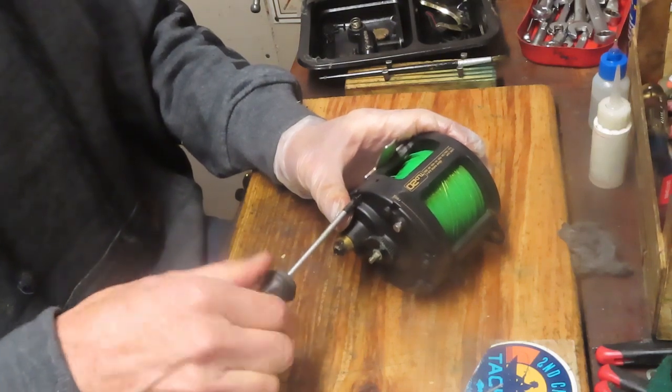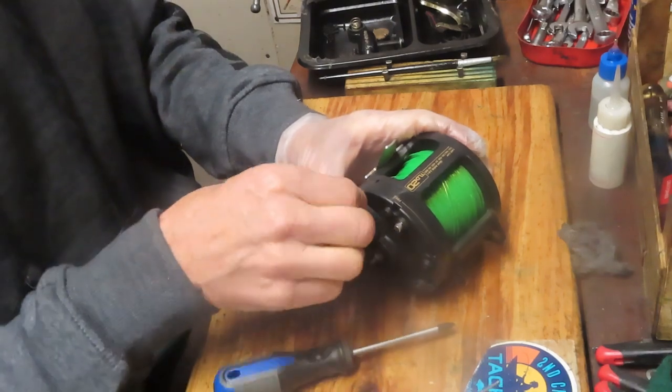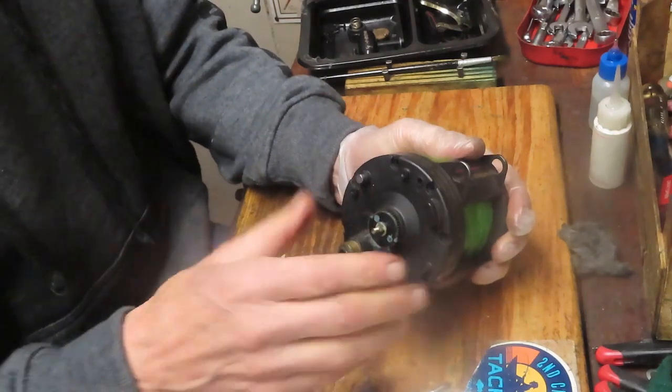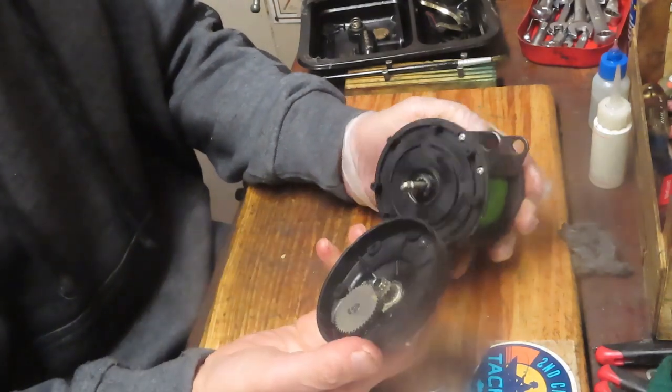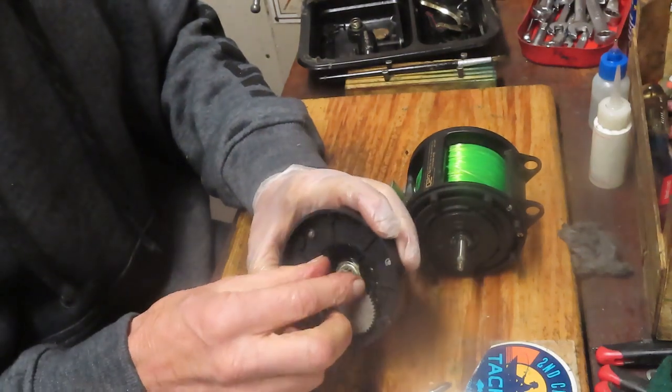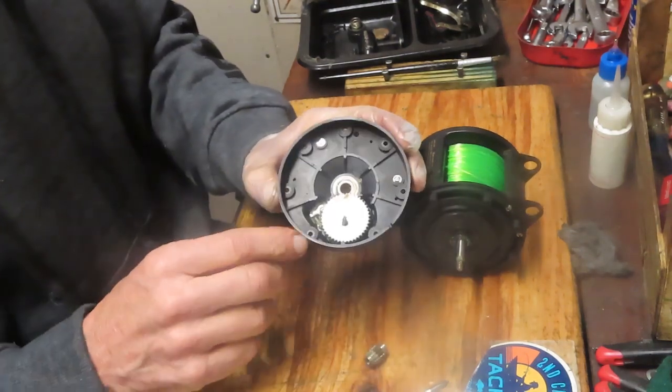Don't trust your judgment. Don't think okay it's just stuck with something and start prying — go back and check your work. Now you get it off nice and easily. You'll see this is a single drive reel — it has your pinion gear and your main gear.